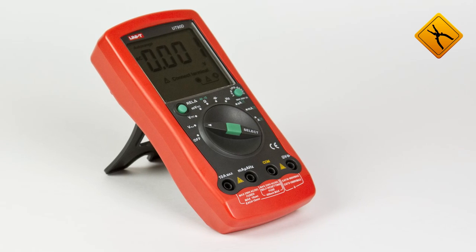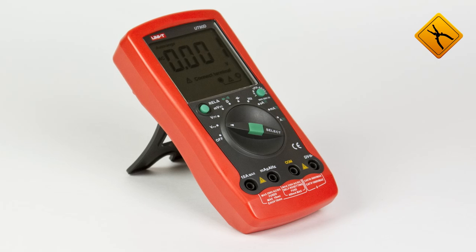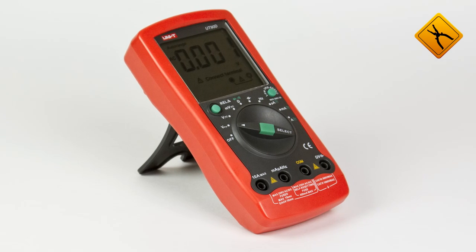As a result, by using the UT90D multimeter you conduct measurements as well as take care of the environment.